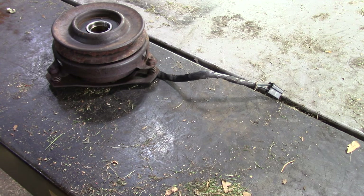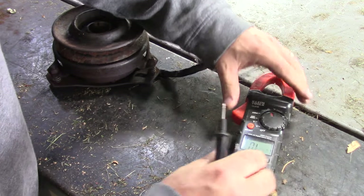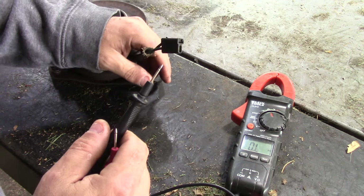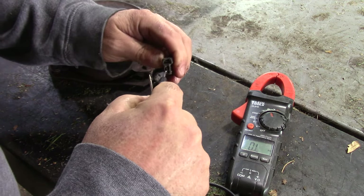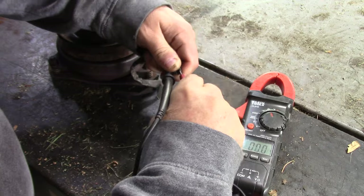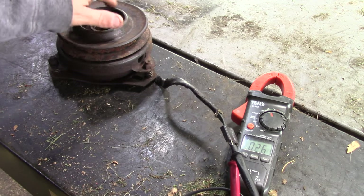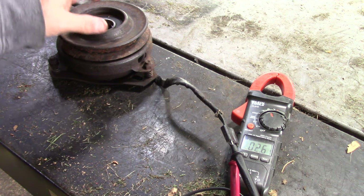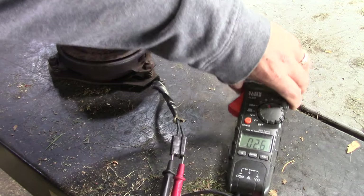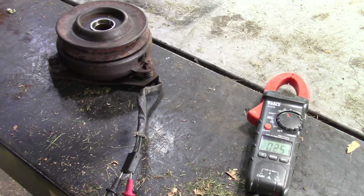I want to check that this thing is electronically correct, so I'll put it on ohms. Usually a good clutch is somewhere less than about four ohms, maybe three and a half. You can actually look up the rating with the manufacturer — they should list it. If you have a PTO switch that keeps going bad, it could be because the resistance in your clutch is so high that it's causing that switch to heat up and actually melt. So whenever you do a PTO switch, you always want to check the resistance in the clutch. This one is 2.6, so that should be good — electrically everything's going through here.